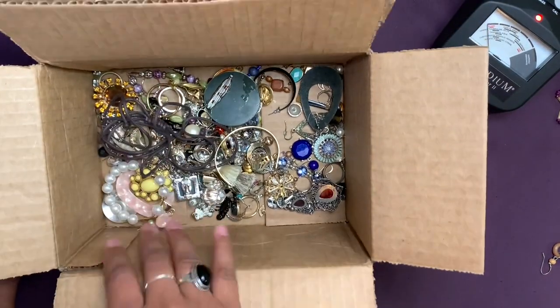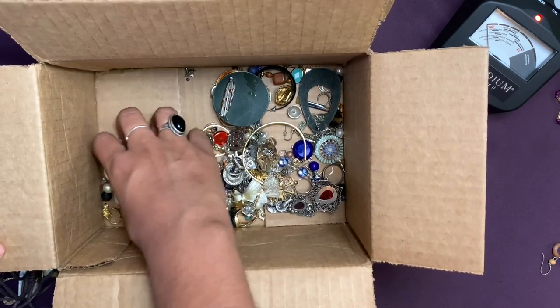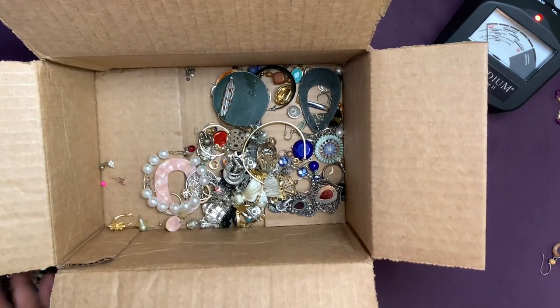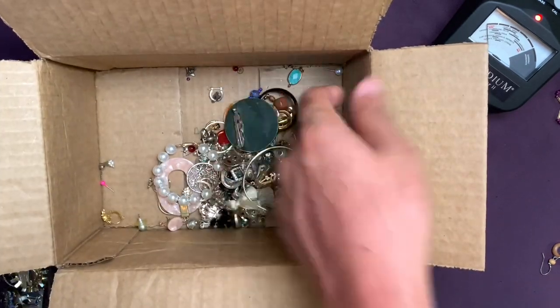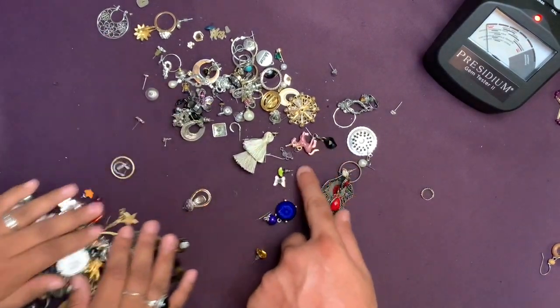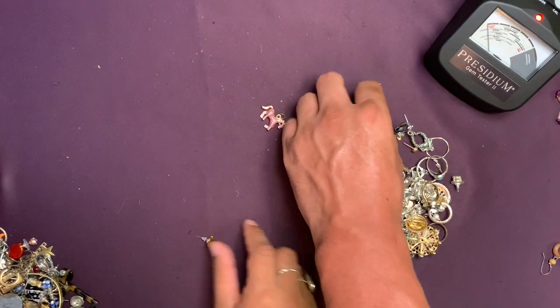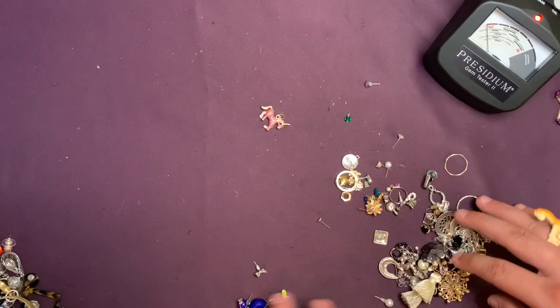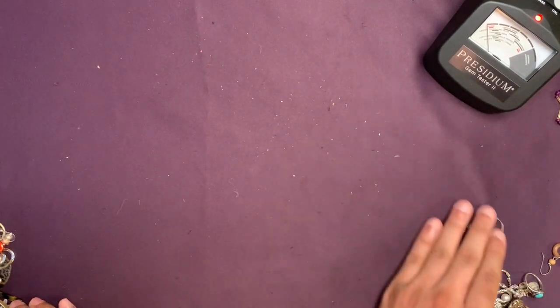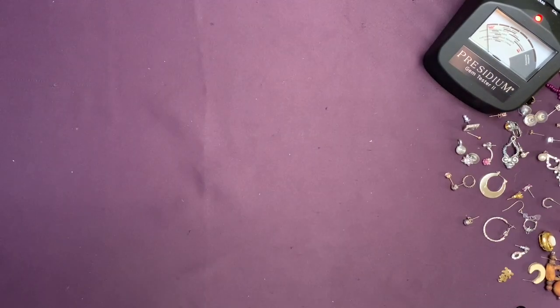Let's just pick through the small stuff — these are small little earrings. Oh, we have a lot of tiny earrings! Time to get to testing. I'm gonna make a handful of these. Let's organize this and we'll see you in a little bit. And we're back — this is a mess. We got a bunch of singles and didn't match most of it.